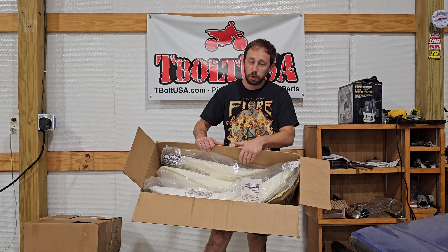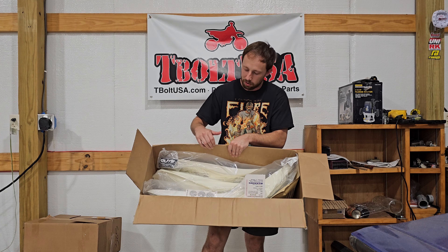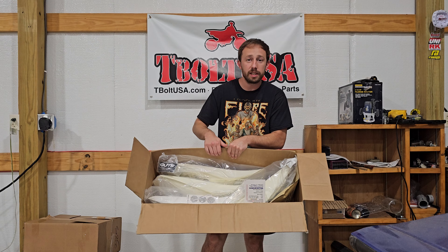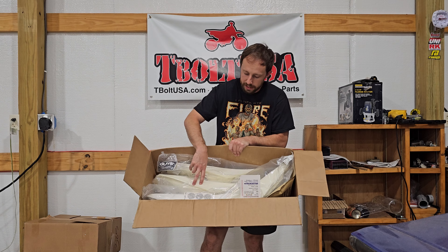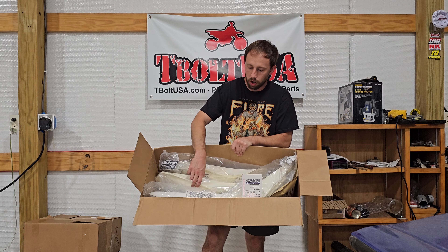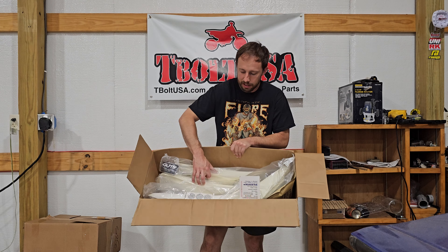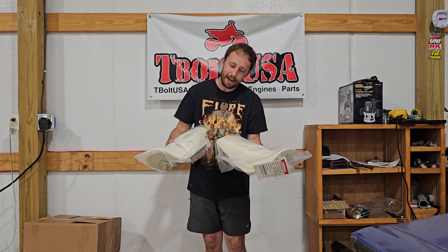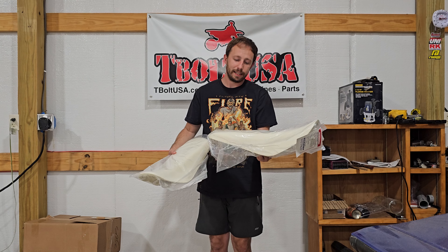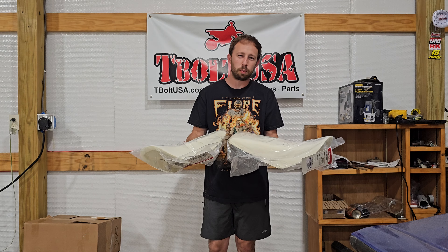Two of the 2019 bikes got tall seat foams with medium softness, and then me and my other buddy who has the 2013 to 2018 model CRF 110s, we got the soft foam for ours in tall size as well. Something interesting about these two - I weighed them earlier, and one foam was actually two pounds and the other one was 1.1 pounds.